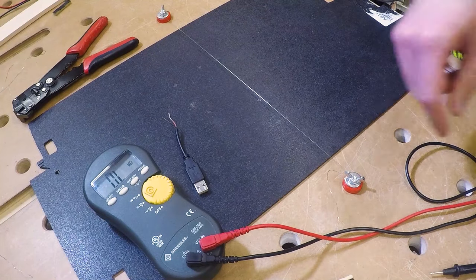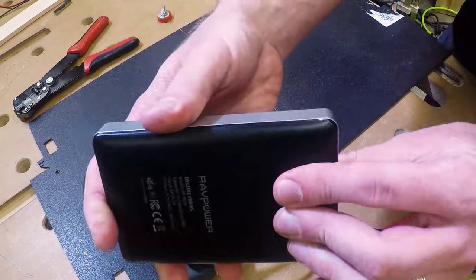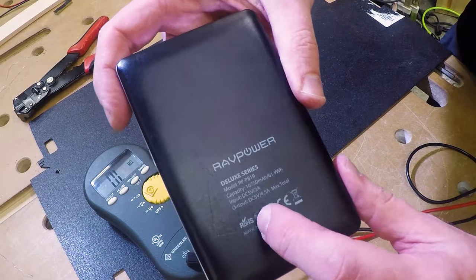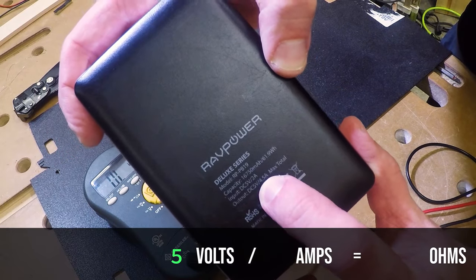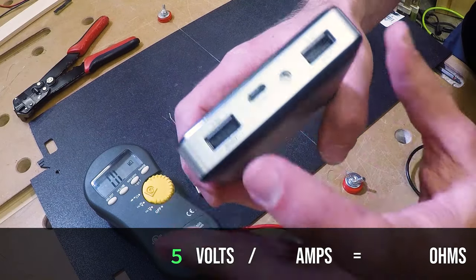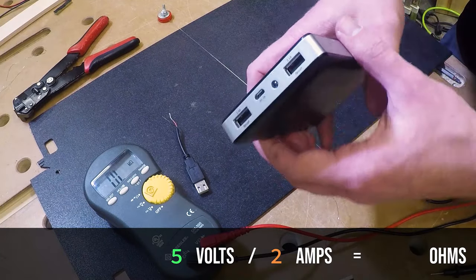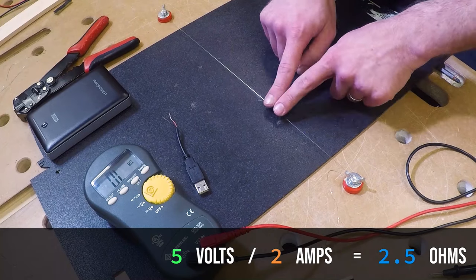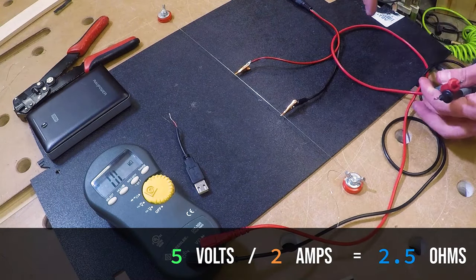What if you don't want to buy a power supply and just want to use something you have on hand? Here's something a lot of people have: just a basic USB battery pack. This one has two ports and gives us most of the stuff we need for Ohm's Law — 5 volts, 4.5 amps max on that port, 2.4 amps max on that port, 2.1 amps max on that port. So let's say 2 amps for our circuit. 5 volts divided by 2 amps — do the math — 2.5 ohms is the resistance we're looking for. So now it's just a matter of hooking up this wire to our battery pack.